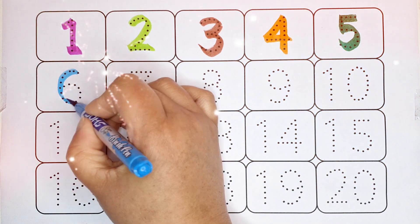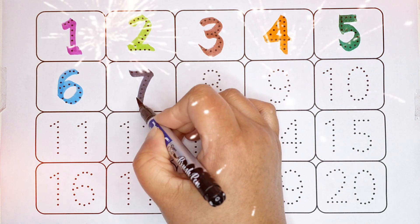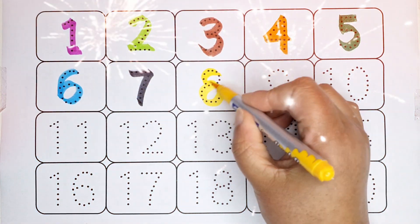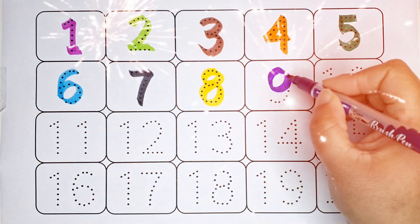6, number 6, black color. 7, number 7, yellow color. 8, number 8, purple color. 9, number 9, red color...